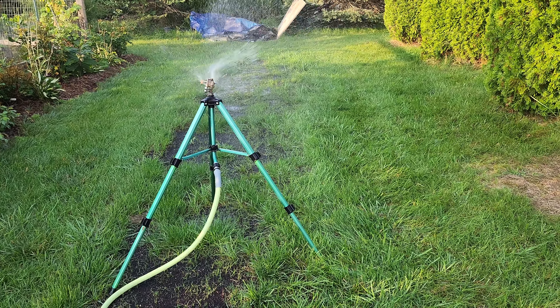I still have some dew on the grass but I have a lot to get done today, so I wanted to get an initial watering in. Hope this helps you.